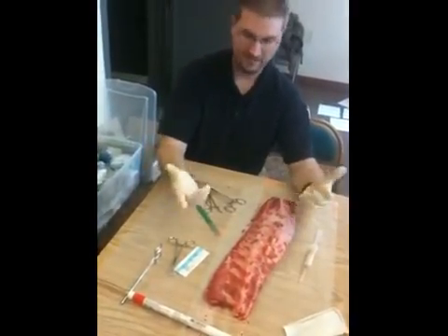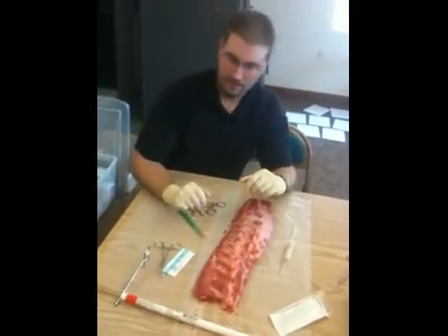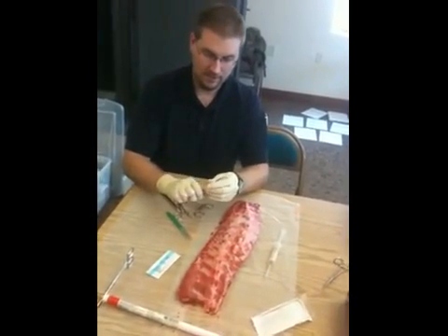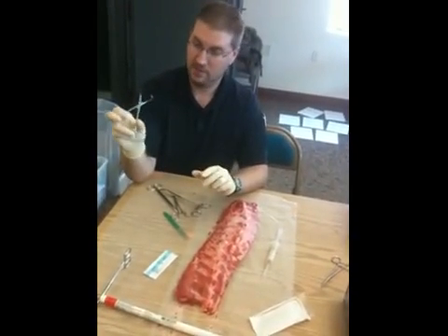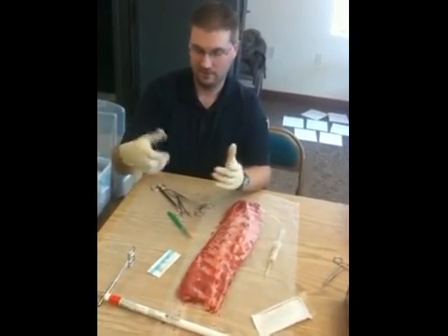We just have a curved silk here. There are a couple of different techniques — a Roman sandal, purse string, and all that. If you have access to it, this makes a really nice temporary tube securing device. This is a towel clamp, and I'll show you how that works.